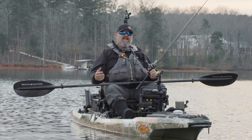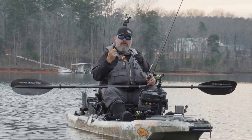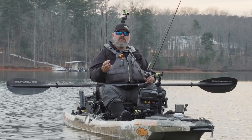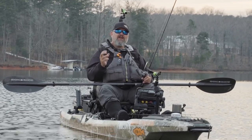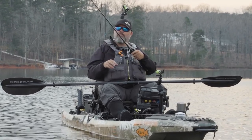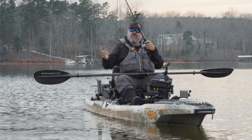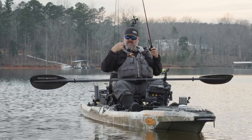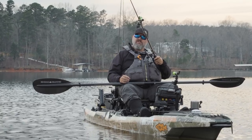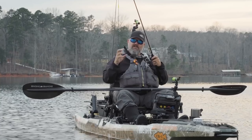I can tell you beyond a shadow of a doubt, a technique-specific rod will allow you to make a better, more accurate presentation. It will also help you set the hook better and give you the feel that you need. If you hang up a lot fishing a jig on the bottom because you have a soft rod, what's happening is you're bumping that jig along, and when it gets next to a tree limb, you pull, that rod bends, and when it hops over that limb, it slingshots into the next one and hangs you up. A jig rod should be stiffer — you bump it, you feel it, that tip bends a little, you pull it up over that rock, and it falls right back down and stays in the strike zone.